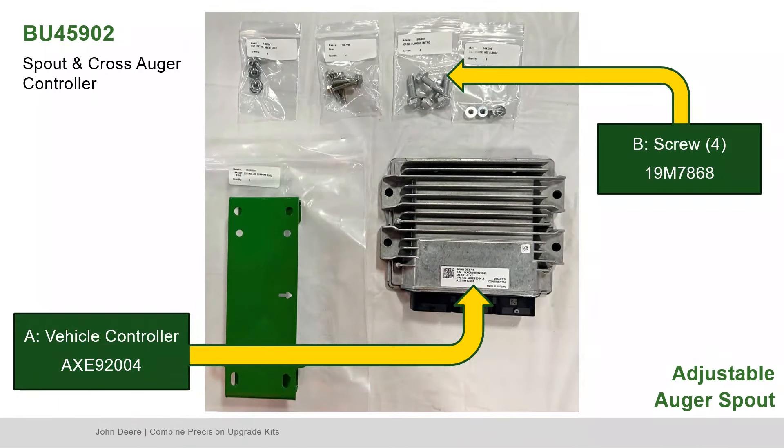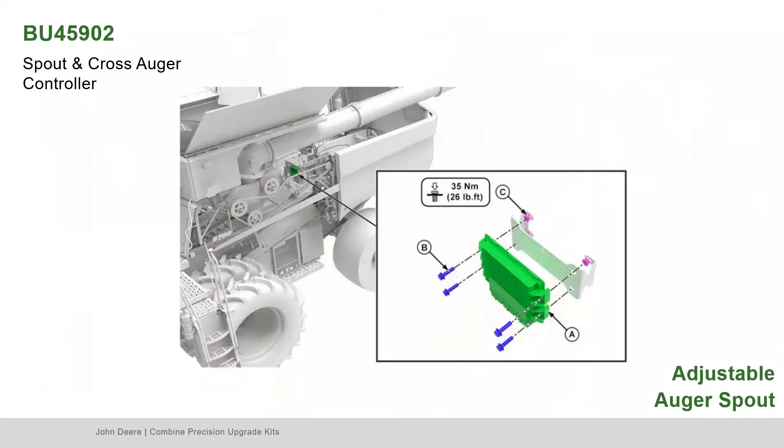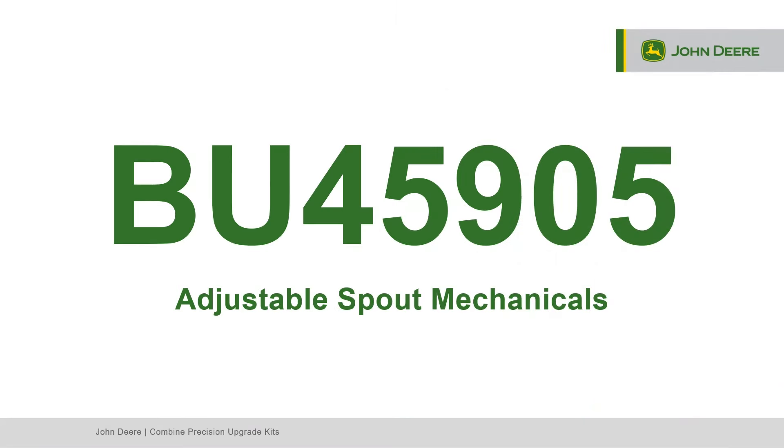Next, locate Part A, the vehicle controller; Part B, the screws; and Part C, the nuts. Install the controller to the support bracket.